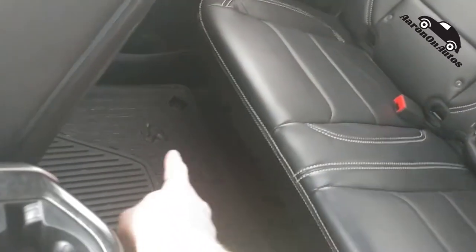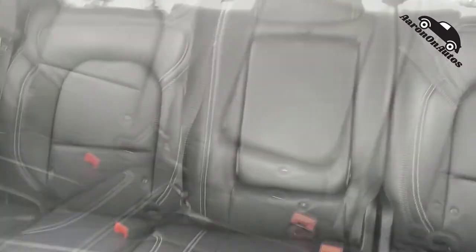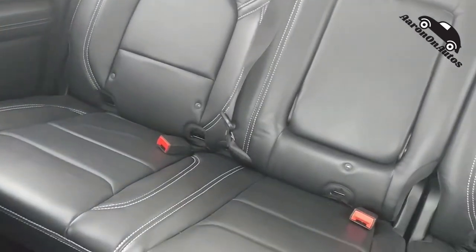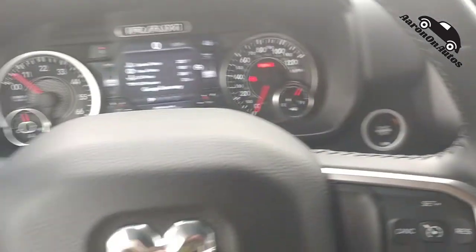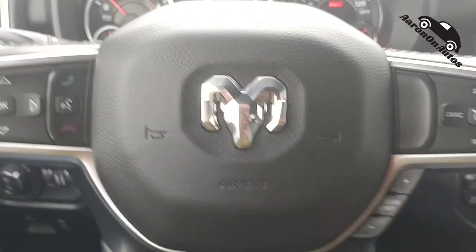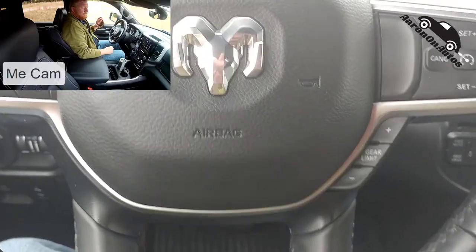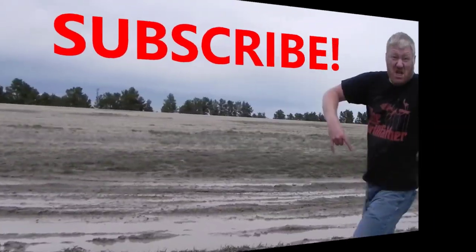Huge back seat. Under there you have the RAM boxes — those little saddlebag boxes under both sides of the seats that fold up for storage. You can see how easy it is to get to the latch spots for car seats — parents take note. Really nicely done. I really like the overall package — very ergonomic, very well done. It's a good pickup truck. Good job RAM. That's all I got — it's been Aaron from AaronOnAutos.com. Talk to you again soon.